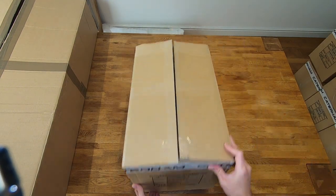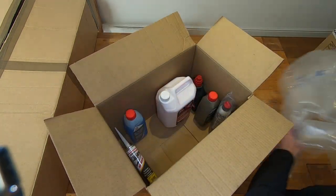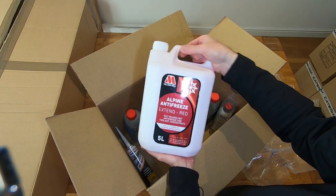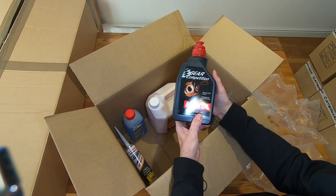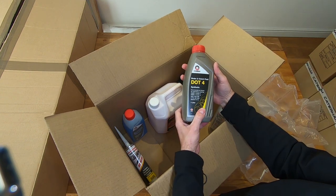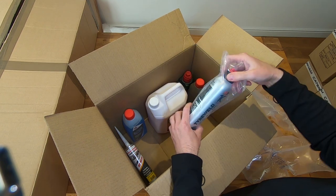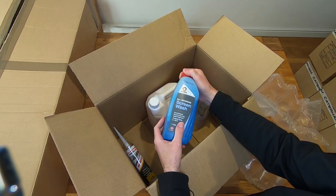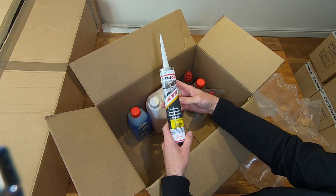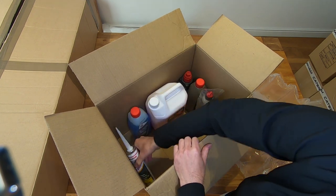The next box is fluids. The first big one is five liters of antifreeze supplied by Caterham, plus dip oil, DOT 4 brake fluid, a puncture repair kit, some windscreen wash, and some sealant — not sure where I'm going to need this yet, but they've supplied it.